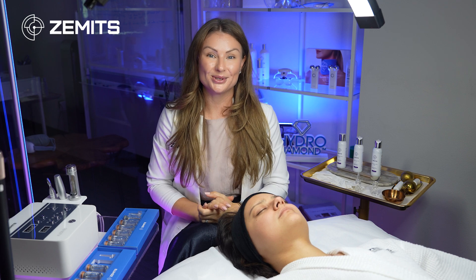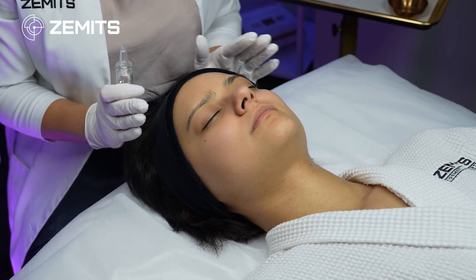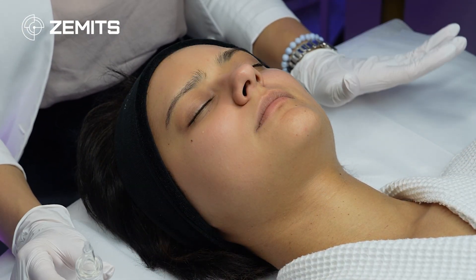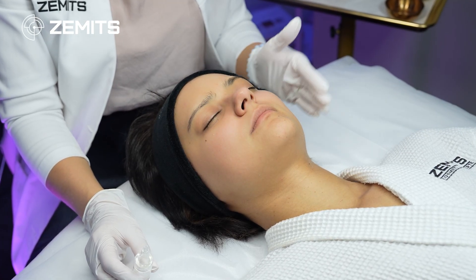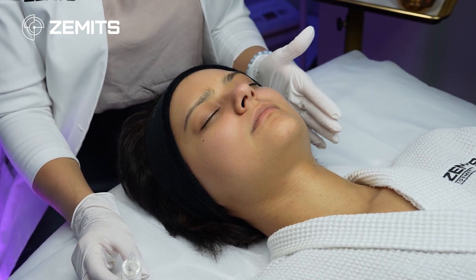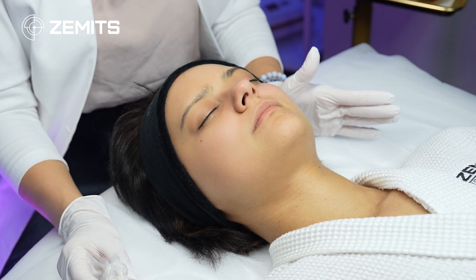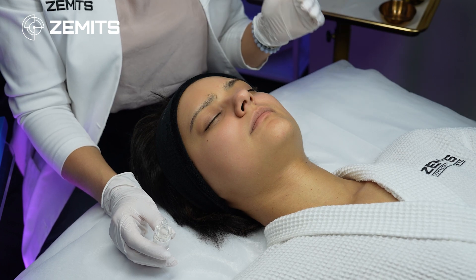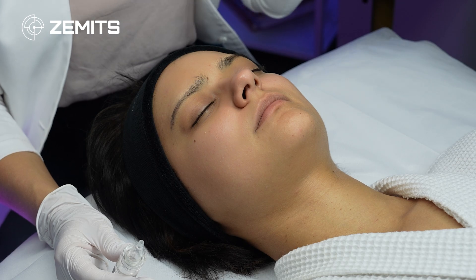Let's start with the treatment — I'll show you step by step how to do it. Once you're ready, make sure the skin is cleansed using a double cleanse method. If using it as a standalone treatment, you can provide any kind of exfoliation first — a skin scrubber, microdermabrasion, hydroderm, or chemical peel — to remove dead skin cells from the surface.